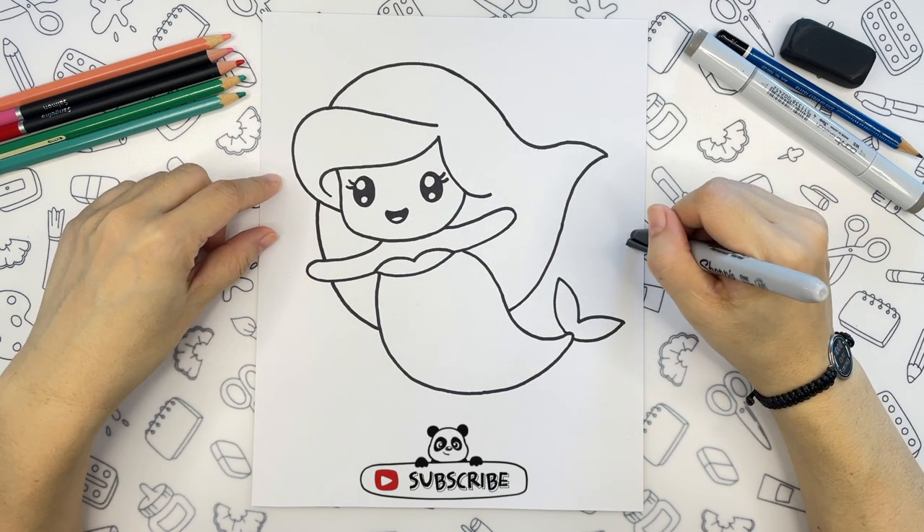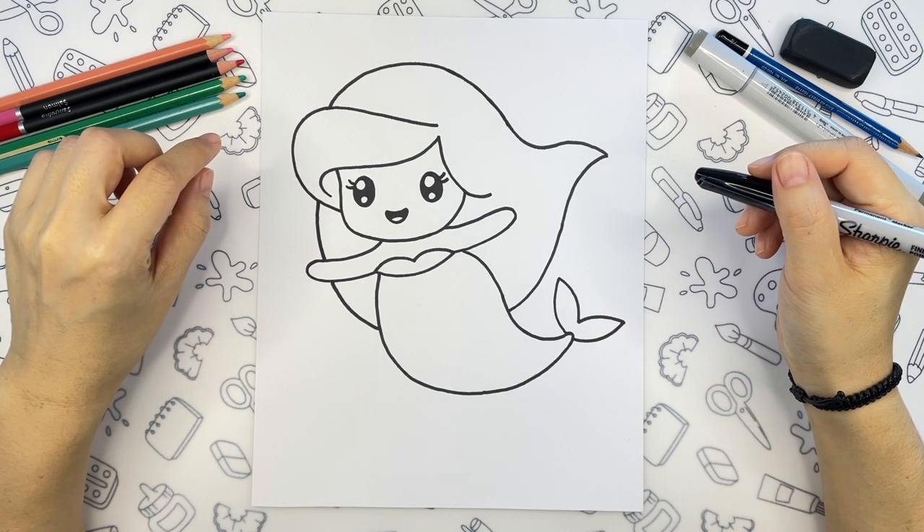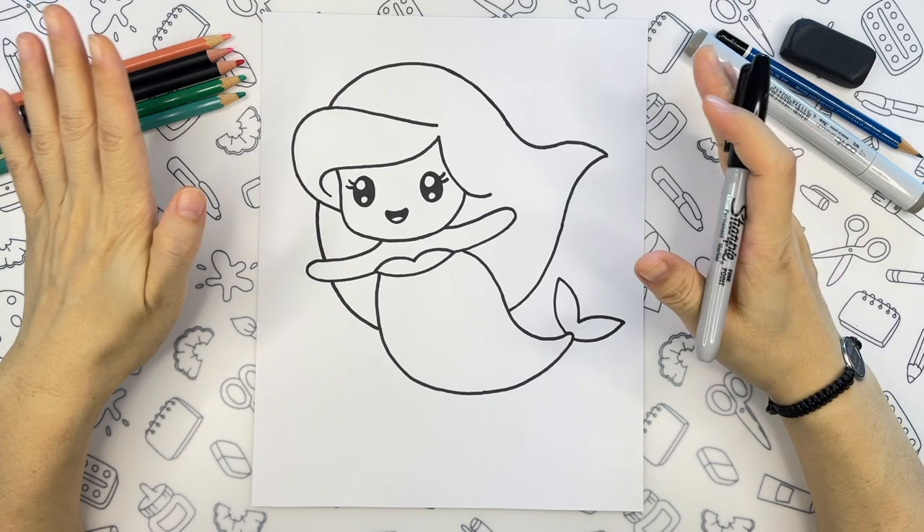And we are done with the line work. Let's color our beauty, and after that we will add more fun details to our drawing. See you after the coloring!